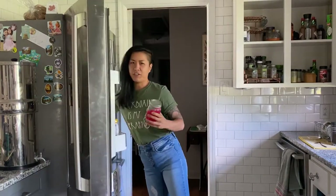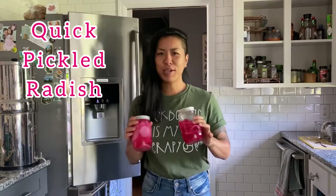What's up y'all? Welcome back to my channel. My name is Dina and we're in my kitchen today. I've got a recipe for you guys.